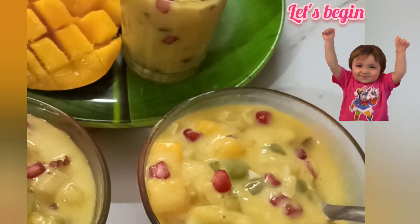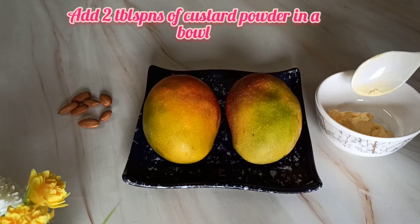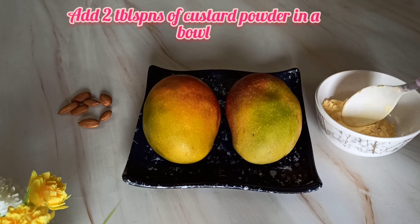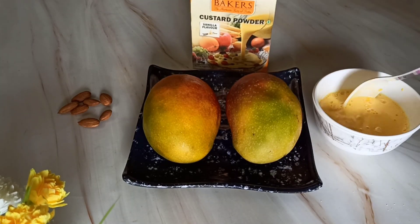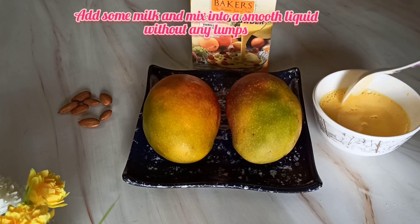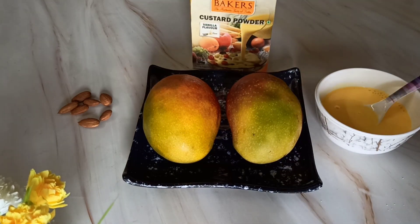To make this delicious dessert, I am taking four ripe mangoes. First, in a bowl I am taking two tablespoons of vanilla custard powder, adding some milk and mixing it to form a smooth mixture without any lumps.